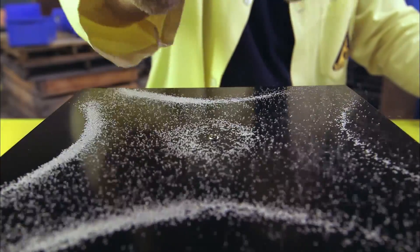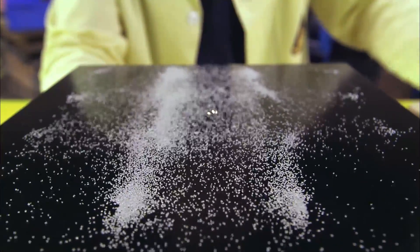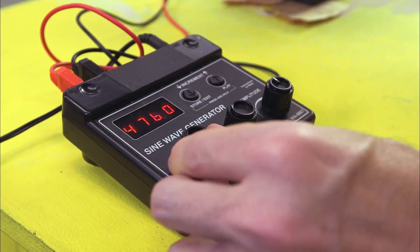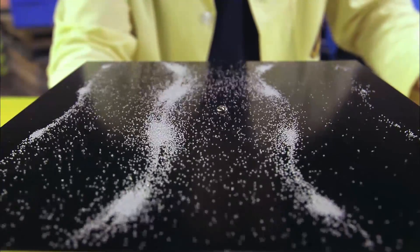The sounds I'm generating vibrate the plate and make it move like a wave. But when the vibrations reach the edge of the plate, they bounce back and interact with the other waves going the other way. The way these waves interact at different notes is what causes the sand to make these different shapes.